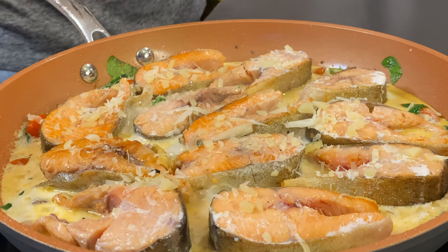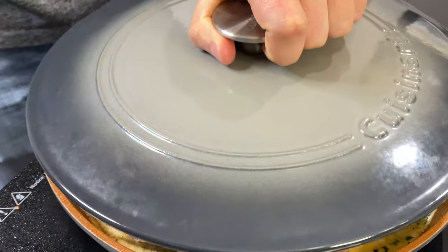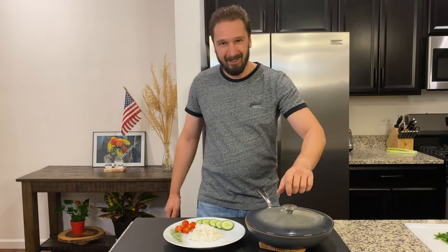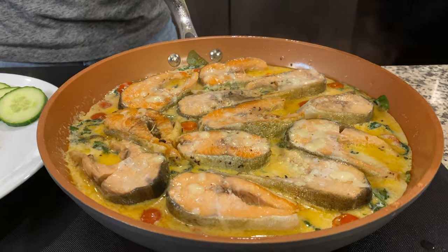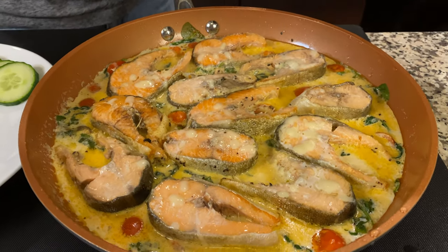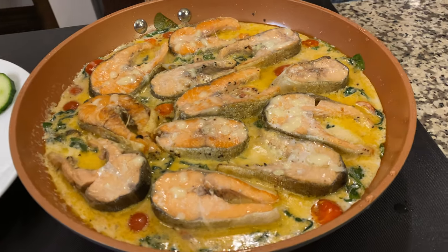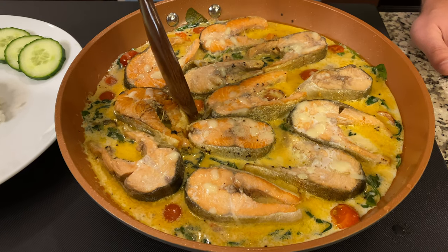We've brought the heat back up, and now we're going to cover our dish and let it finish. We'll see you shortly. You guys ready for it? Let's give it a look. Look how colorful! Oh, and the smell — oh my god, that smell. Let's plate this.